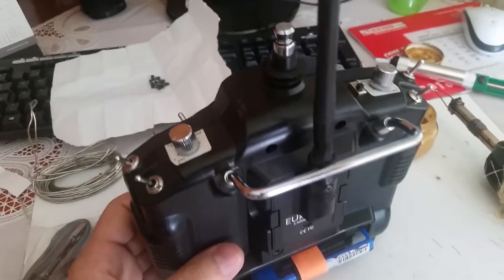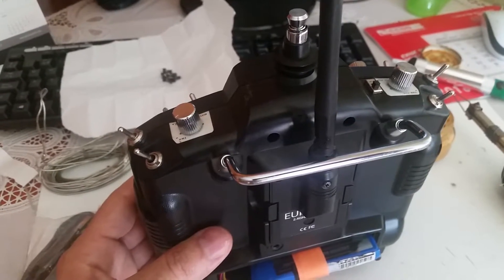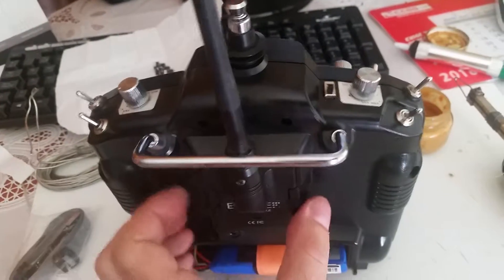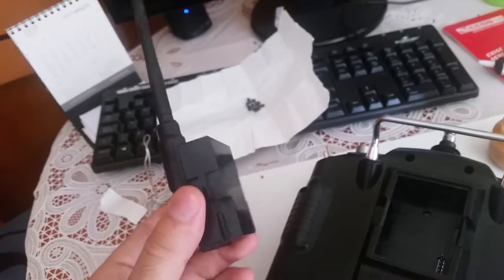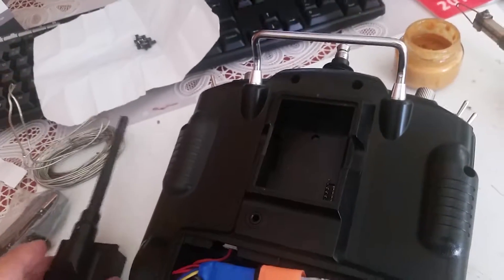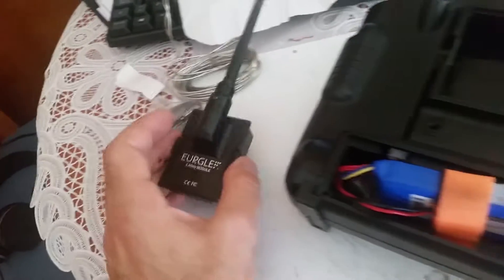The history of this unit: when they designed it, they designed it as modular, for all continents. It comes with a back module that you can pull out. I have a 2.4 gigahertz module — I bought it with the station at the same time, about 10 years ago. I don't find it easy to buy receivers for these modules now.